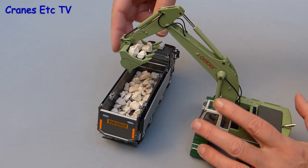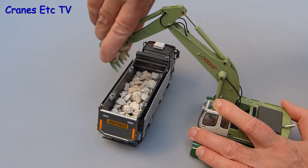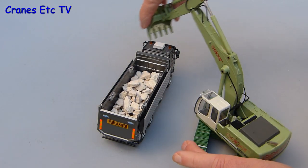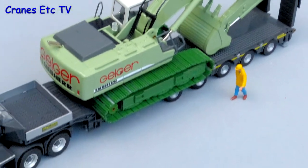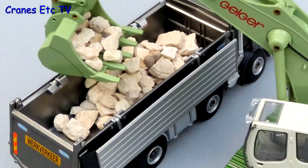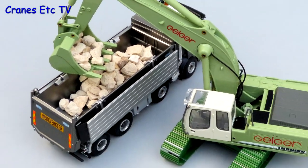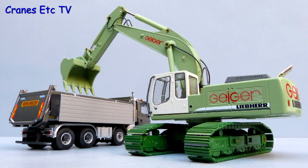It's time for a quick test loading a standard European tipper truck and it discharges fine, although the giant hand remote controls are unusual. This is a typically strong and robust model by Conrad and the casting's been around for a few years so it's not the most detailed, but the features work well and the Geiger colour scheme is rare and unusual. As a model for collectors of earth moving machines, it is recommended.